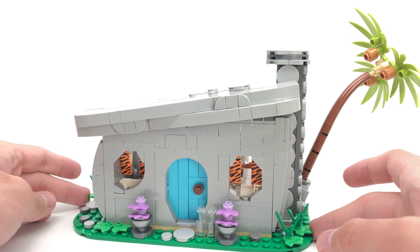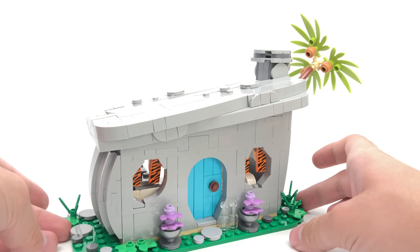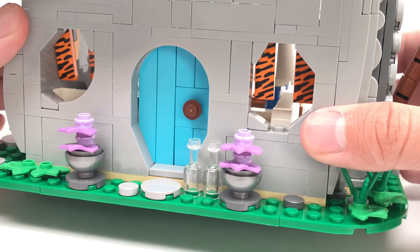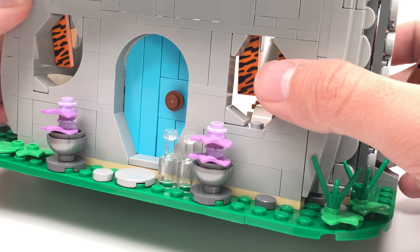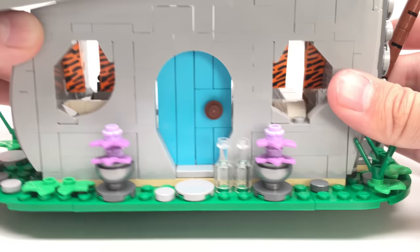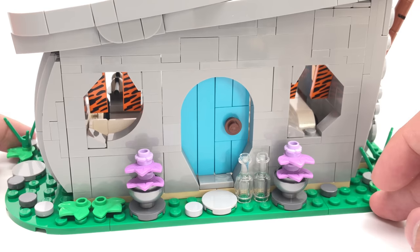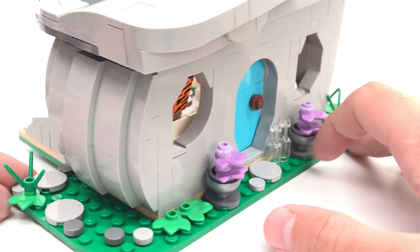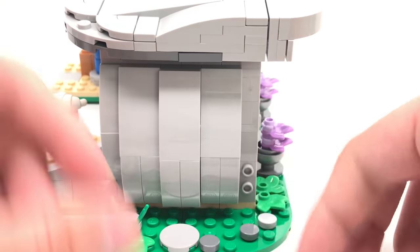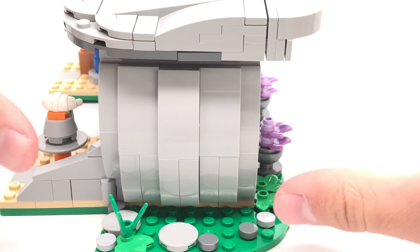The Flintstones house has a gorgeous exterior that really captures the cartoony look from the show, not only portraying the stone house but also the color palette of the show. There's a very nice blue on the door. The drapes have a very nice printed 1x3 tile design with a tiger motif, which I think is going to be really popular outside of this set. There are also these nice purple or lavender plants at the front, and two bottles at the front as well. The side design on both sides uses a very interesting studs-not-on-top technique where they build these curves and add them to the sides of the set.